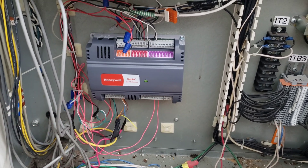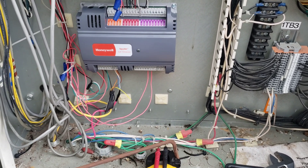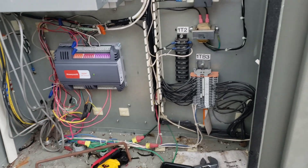I've got the customer checking in on the automation system for me, seeing if it's actually calling or what it says there, and we'll figure out what we need to do from there.